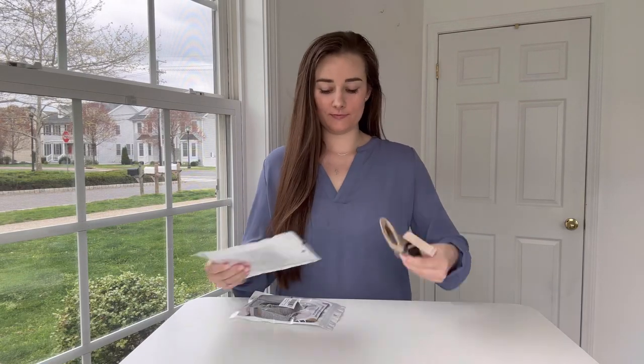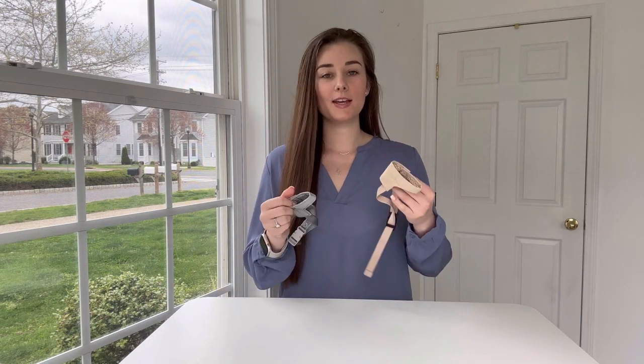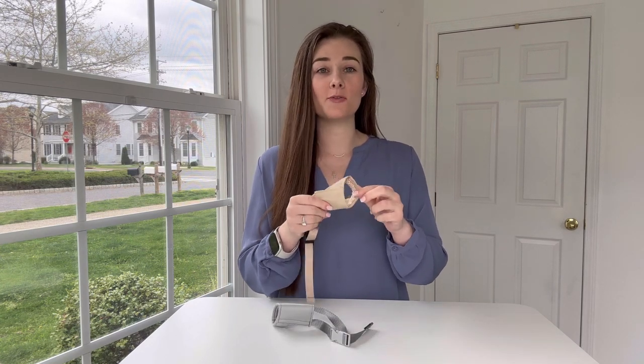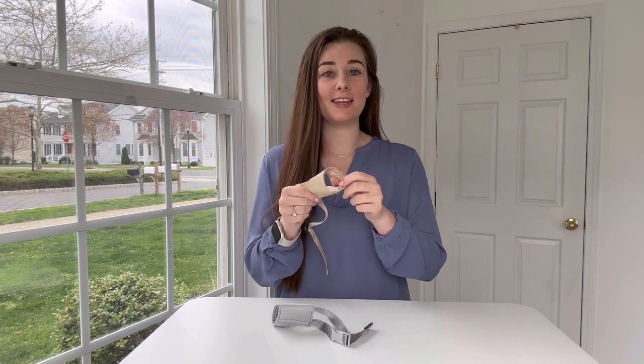Today I have these short snout dog muzzles. These short snout dog muzzles are soft in material. They are constructed with reinforced oxford fabric on the outside and PVC on the interior.